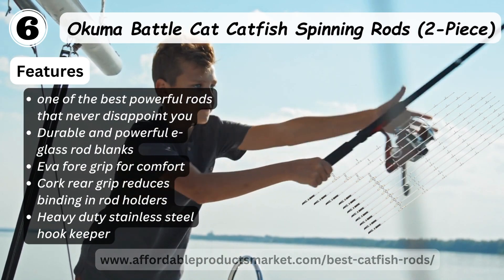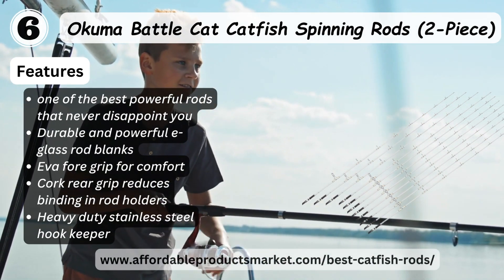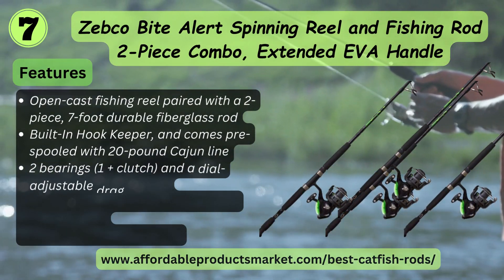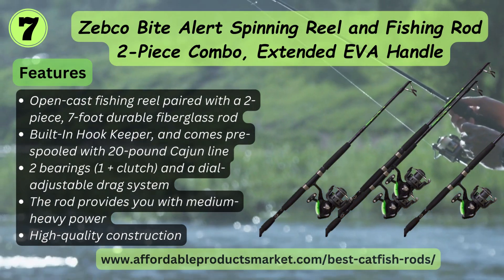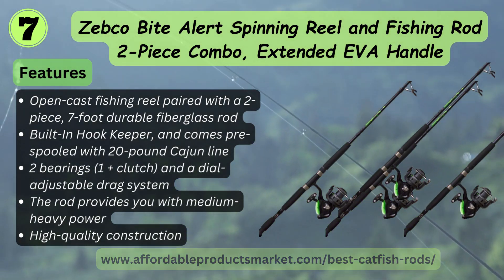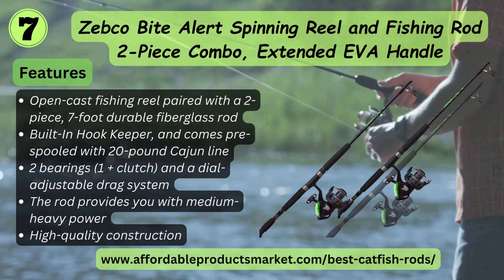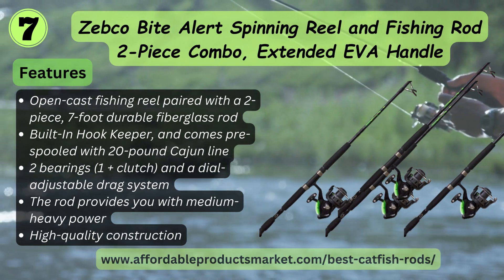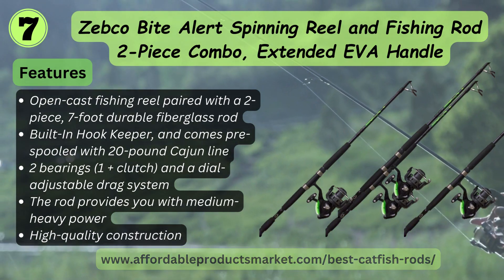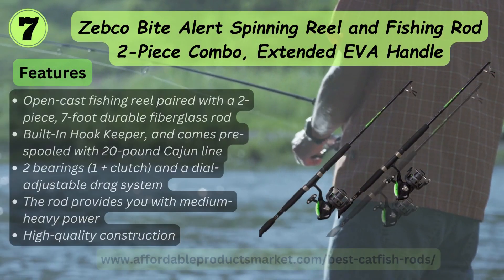Number seven: Zebco Bite All-Star spinning rod and fishing rod two-piece combo with extended EVA handle. Features an open-cast fishing reel paired with a two-piece seven-foot variable fiberglass rod, built-in hook keeper, comes pre-spooled with 20-pound line, two ball bearings, one clutch, and a deep adjustable drag system providing medium-heavy power and high quality construction.